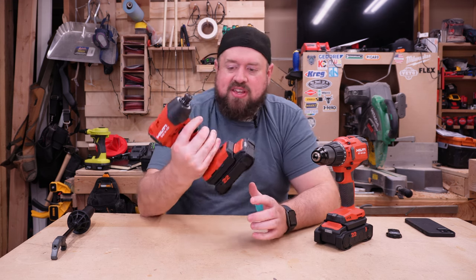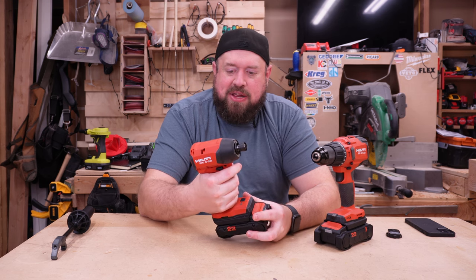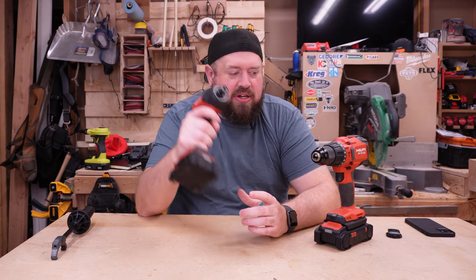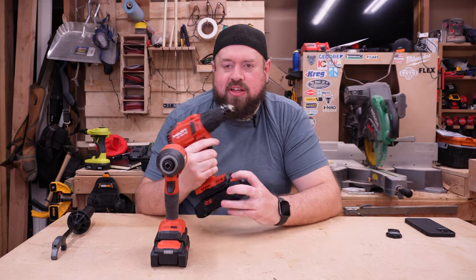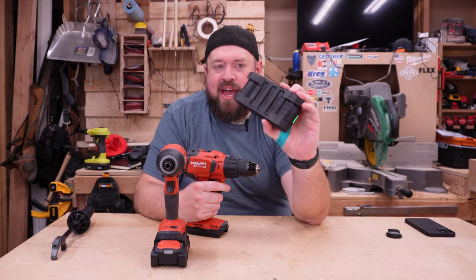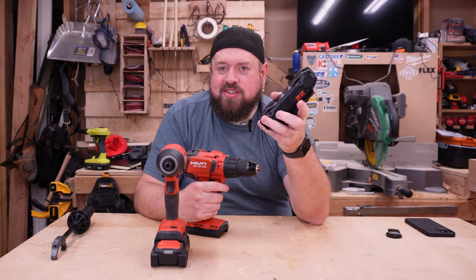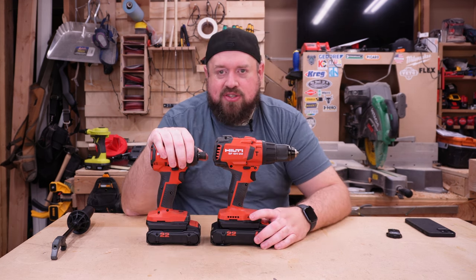The grip on these is teetering on probably my favorite — the DeWalt obviously has a very good grip, but this one is quite nice and quite premium. The tools are not small, especially when you start talking about the footprint of the Neuron battery. But where they are not small, they are well made. Let's go ahead and do some testing with these tools.